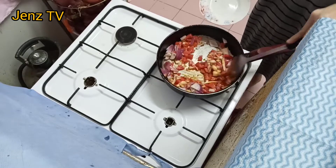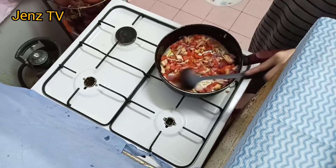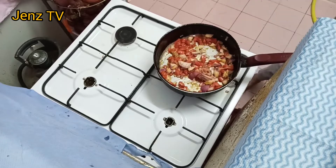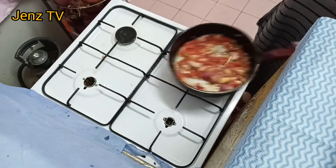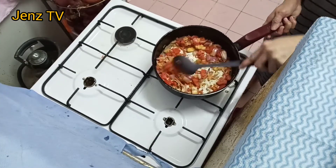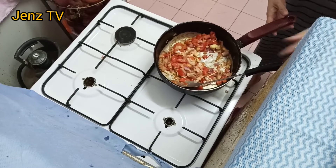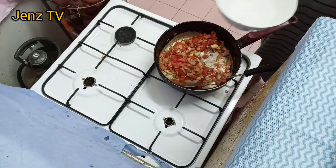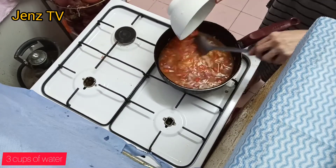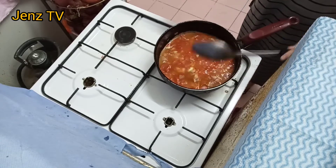And continue to fill up with water. We have 3 cups of water.